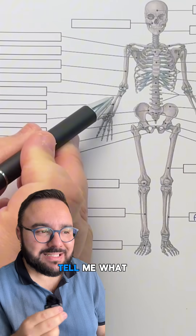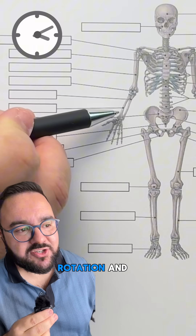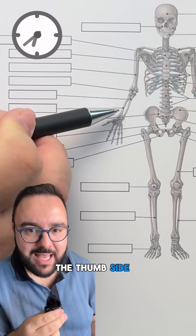Now let's go back to the arm. Tell me what is this bone here? It allows wrist rotation and lies on the thumb side. It's the radius.